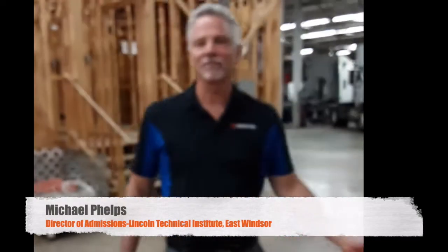Welcome to Lincoln Tech. My name is Mike Phelps, Director of Admissions here for over 30 years. Today we're going to go into our electrical program and explore all the different options that you have. We go from residential, commercial, industrial, low voltage, and we even go into new energy — solar. Today I'm going to introduce you to Vas Morozov, one of our leading instructors here at Lincoln Tech.